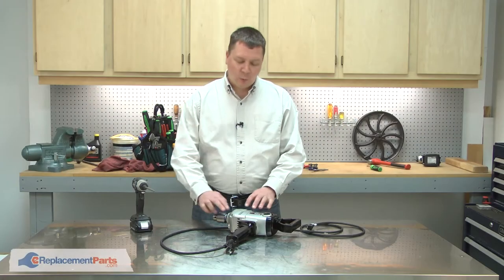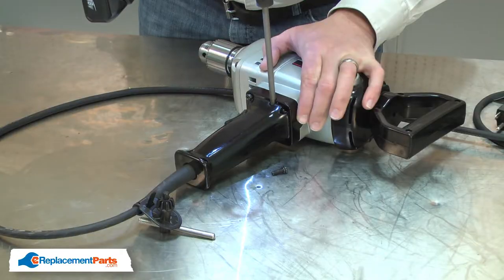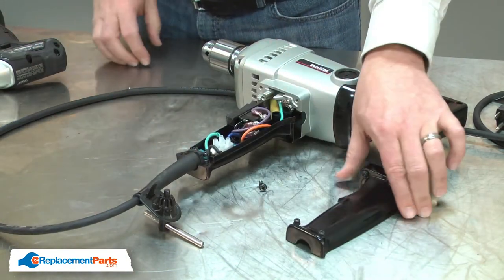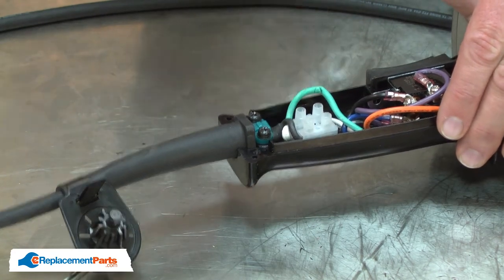I'll begin by removing one half of the handle. Now I have access to the wire connections and I can go ahead and remove the old cord. First, I'll remove the strain relief.